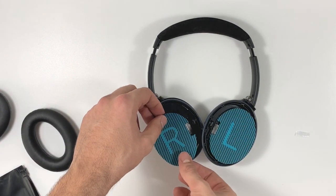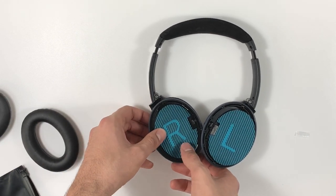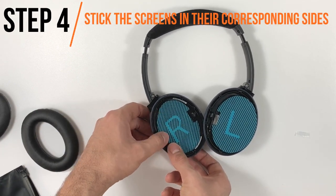Just a quick note: the earpads are interchangeable on the Bose headphones — there is no right and left. The only difference between the right and left are the screens. So don't worry about which earpad you put on which side.